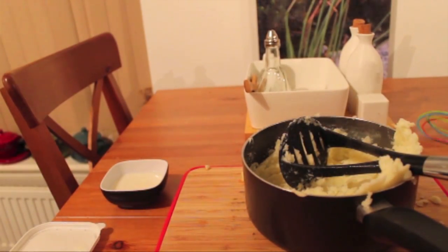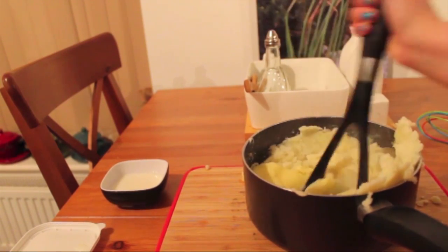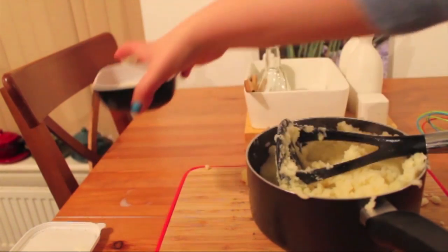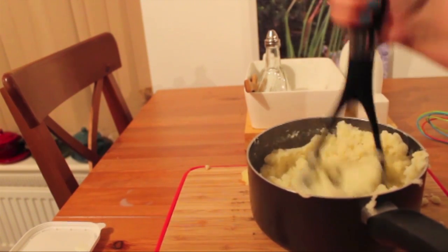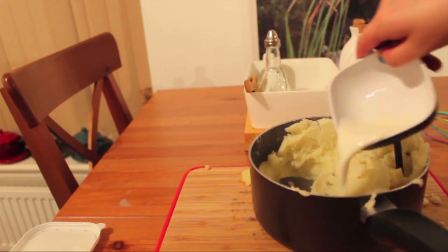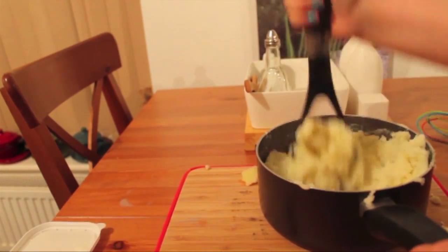I'm quite happy with how the potatoes look consistency-wise. I'm going to take about a tablespoon or so of butter — remember that all ingredient amounts will be left in the description box below — and I'm just going to start mashing that through the potato. When you've done that, take a few tablespoons of milk and add it, but you don't want to add it all at once just in case it makes it too sloppy. Just start mashing that through. I'll add a bit more — probably the rest of mine — and distribute the milk throughout the potatoes.